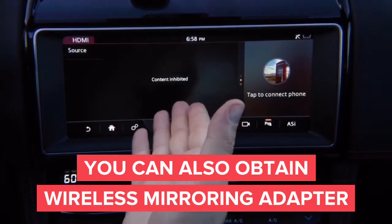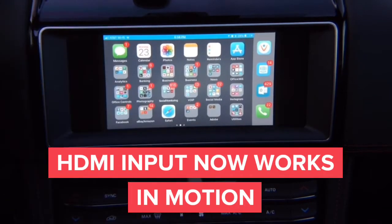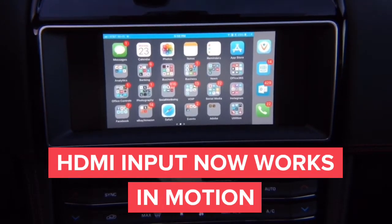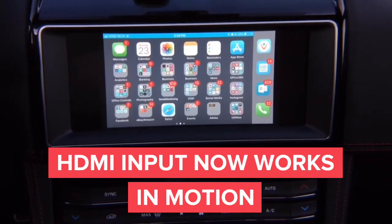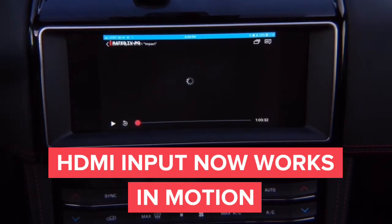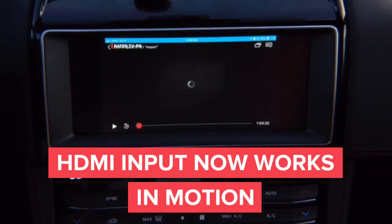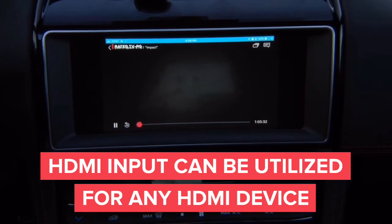In neutral, that's how it was before. But when you put it in drive, you can drive. We're going to move a little bit — we're driving, and I'm actually driving and the video stays on. You can do anything: YouTube, Netflix. Basically this is just HDMI input, the same input that you're going to find on your home TV. Whatever you want to connect, you can connect.